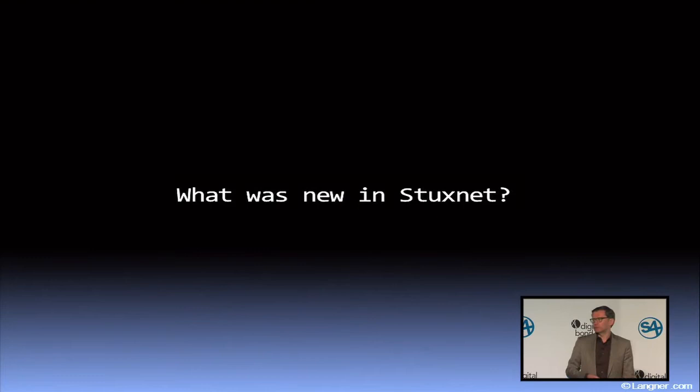Just think about that for a second. I'll give you a hint — it was not zero days. You have seen zero days before, and the first version of Stuxnet didn't even come with one zero day. So what was it? Next thing: it was not a SCADA attack.